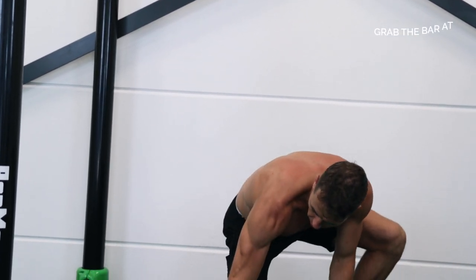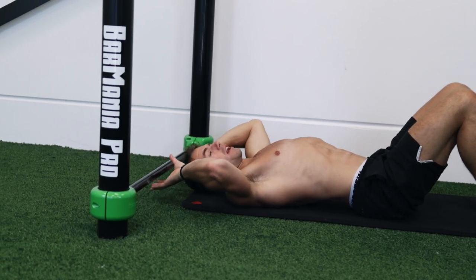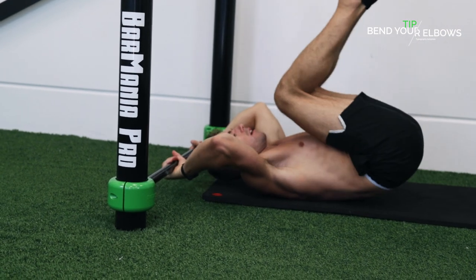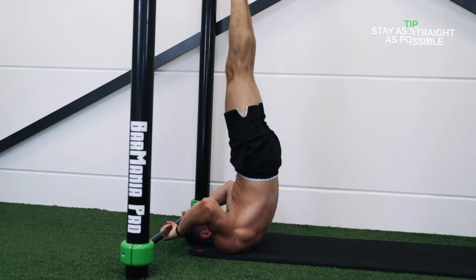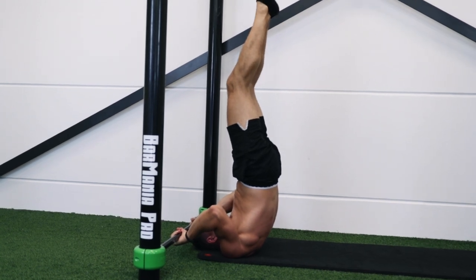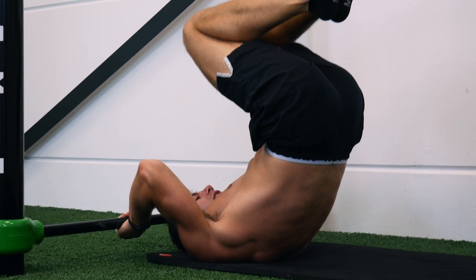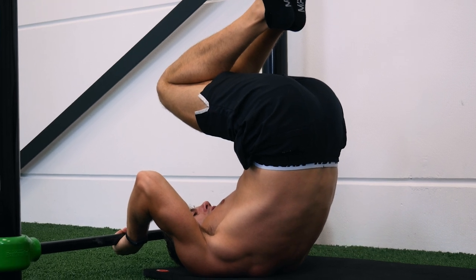Step number one is the tucked dragonfly. Grab the bar shoulder-width apart, next to your ears. Make sure your elbows are bent, and from here lift your body up. Try to be as straight as possible, then open up your hips, bend your knees, and bring your knees a little bit towards your chest.